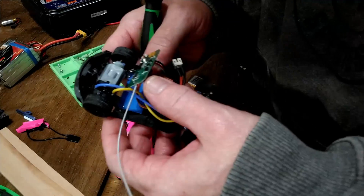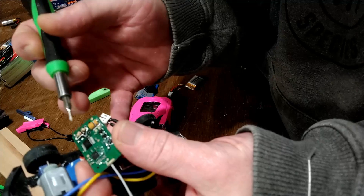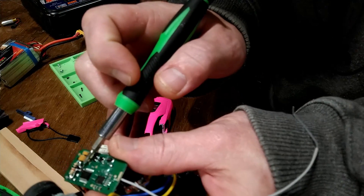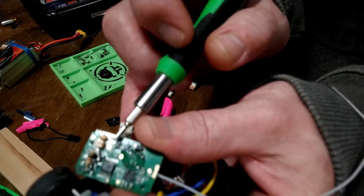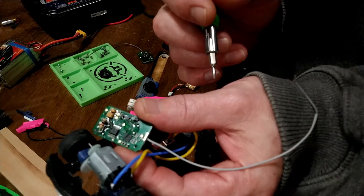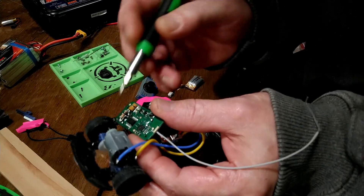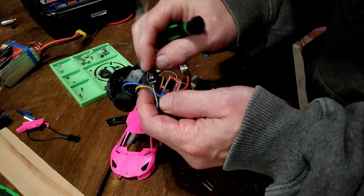I didn't have any surface mount 1k resistors, so I did a funny repair: I mounted a full-size quarter-watt resistor onto those two tiny pads. That was not easy, but I wanted to see if it would work — and sure enough, it fixed the problem. Channel 3 is working. I'm going to try to find a surface mount resistor to make it more professional, but if not, I'll tuck it away and you'll never know.